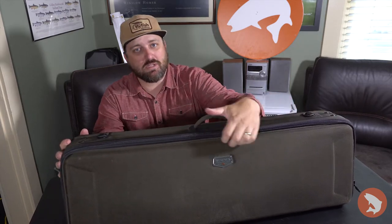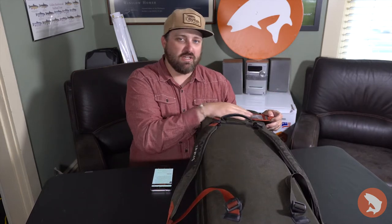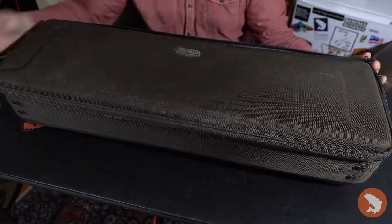Carry up to eight four-piece 10-foot rods, fit eight to ten reels. Compression molding on the outside, 1680 DAVI ballistic fabric. These are really nice backpack straps — you carry it like a backpack. Also, it's a place to put your contact information. Nice heavy duty zipper. These are actually lockable as well.